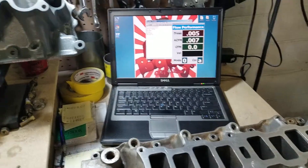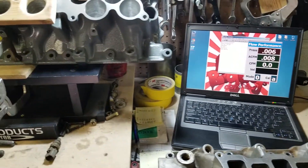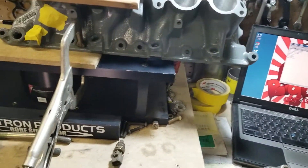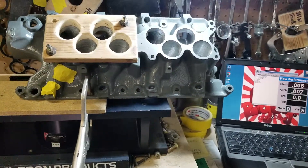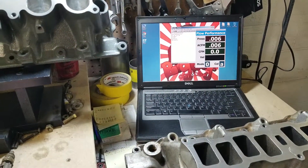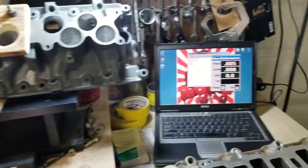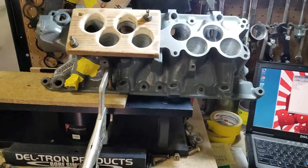It comes down to this: we're offering you guys ported parts, whether factory or aftermarket, at an extremely reasonable price. You can get this stage two or stage three ported GT40 manifold and it's going to outflow pretty much any out-of-the-box manifold in this class, hands down — and it's going to be half the cost of a brand new out-of-the-box aftermarket manifold.